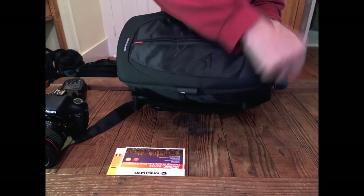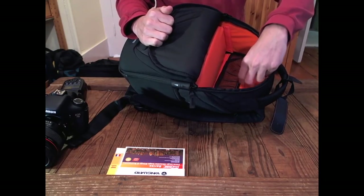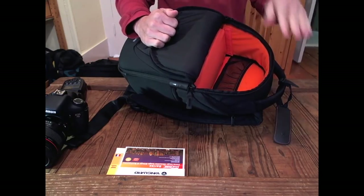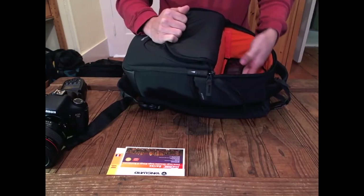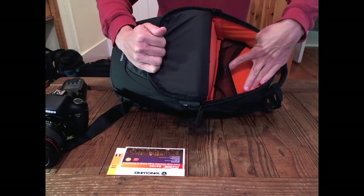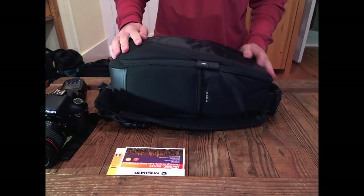There's a zipper up top that opens up to reveal a bright orange interior. This is something a lot of bag manufacturers are doing now — Kata has bright yellow interiors. No longer are you fumbling around in the black hole that is your camera bag. You've got this bright interior so you're not losing little bits in there. There's also a little mesh pocket, so you've got room for accessories or a lens with a lens case.